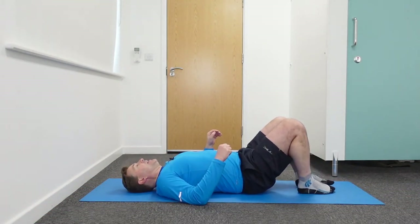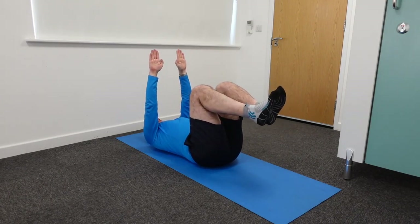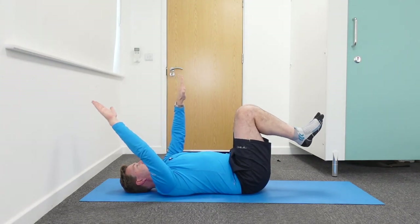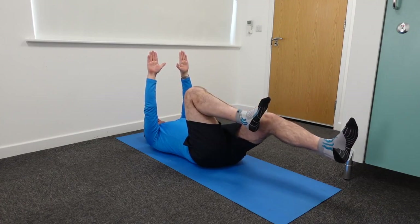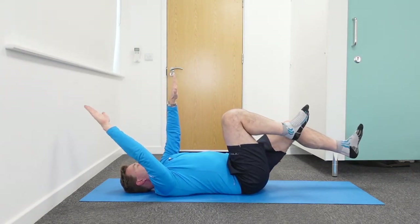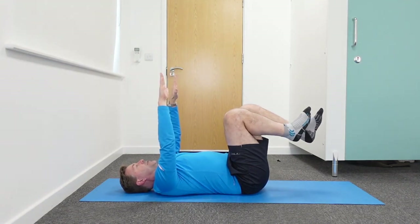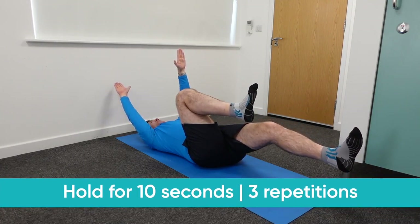Lay on your back and place your arms in the air at a 90-degree angle to your body, with your knees in the air at 90 degrees as well. The most important thing: keep your lower back pushed on the floor — never arch it during this exercise. First, place your right hand backwards while keeping the lower back on the floor. Then straighten your left knee without arching your back. Once that goes well, combine them — left leg straightens and right arm goes back simultaneously. Hold for about 10 seconds and return. Repeat three to five times per side.